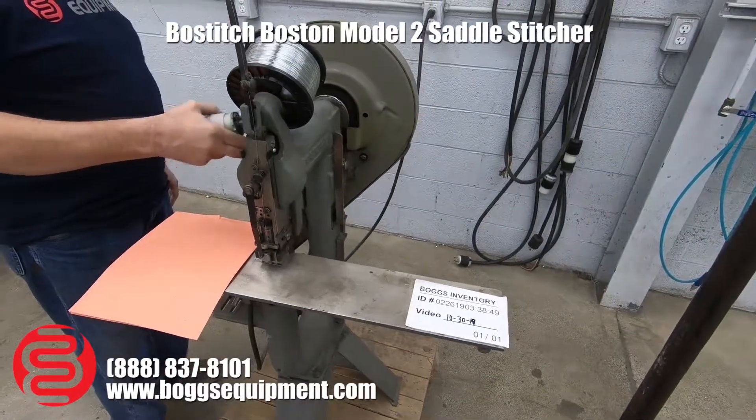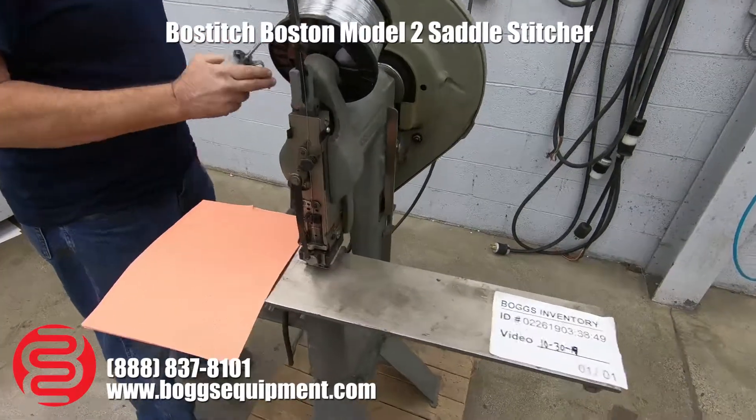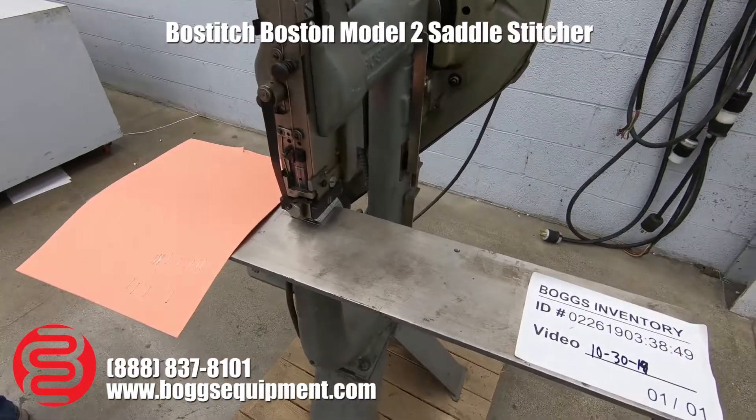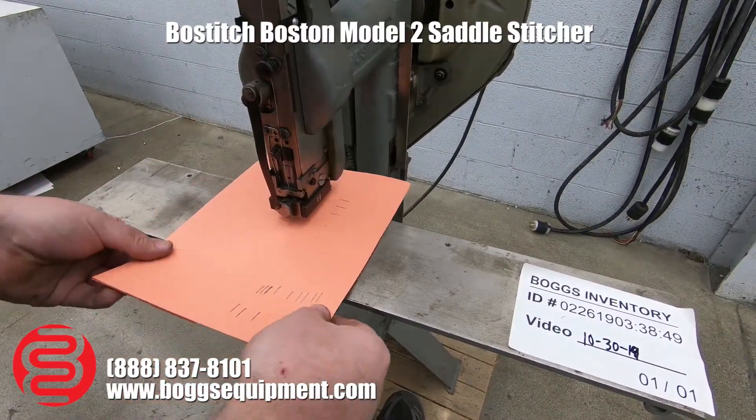We have a Boss Stitch Model 2 wire stitcher. This machine runs on 110 power. We'll go ahead and fire it up for you. We do have the combination table for doing clamp or saddle work — some rapid fire.